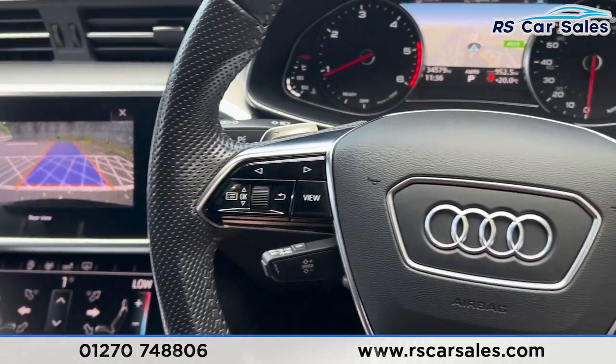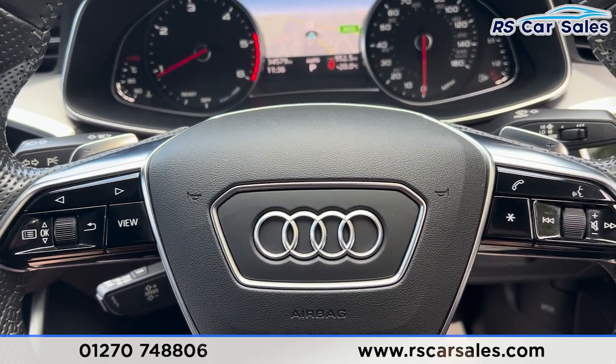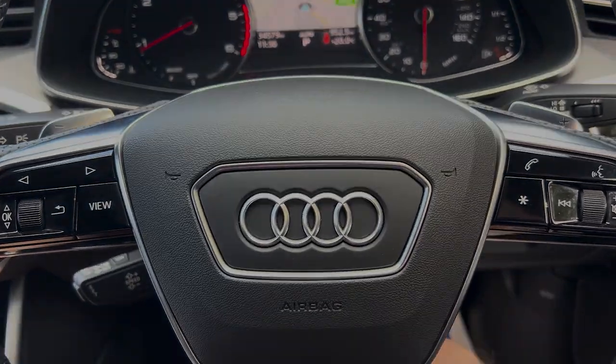There's also a nice armrest which can be opened up for more storage. That's all for the walkthrough today — if you'd like to find out more, please check out the website. This vehicle comes with a fresh service, fresh MOT, and free nationwide next-day delivery. Thank you for watching.